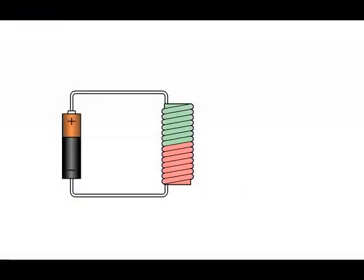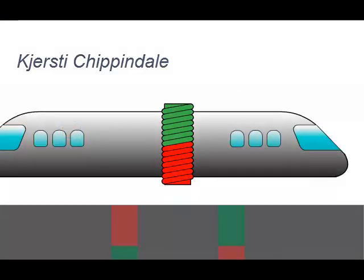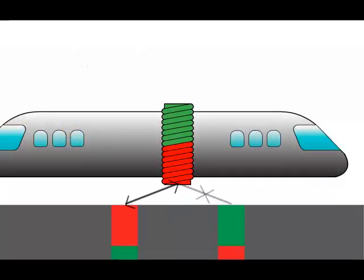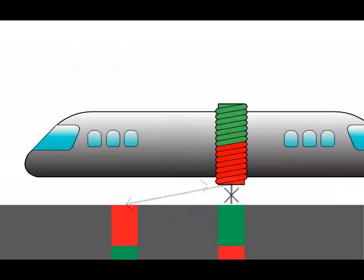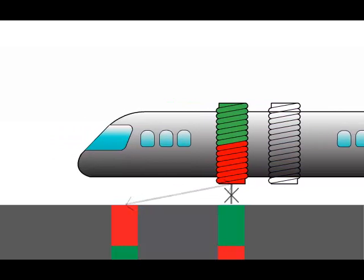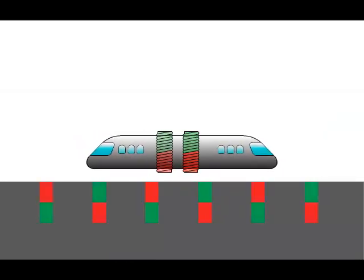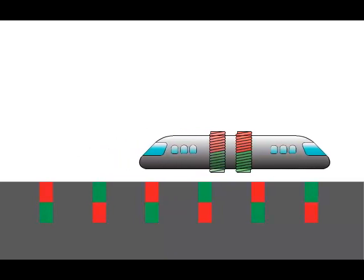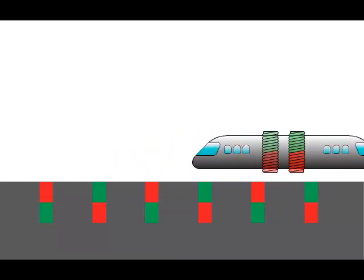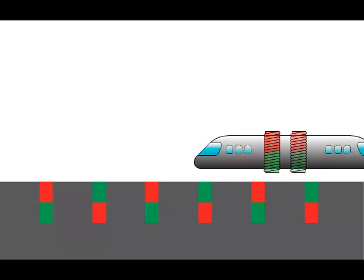A solenoid is made by running an electric current through a copper coil, and you can reverse the polarity. By attaching it to a vehicle, like repels like and attracts opposite, but stops when it's over it. By attaching a second solenoid, we can have continuous motion over an extended track. By changing the timing, we can run the car backwards.